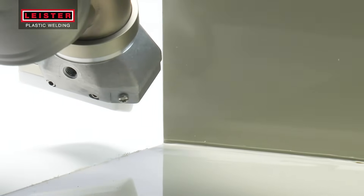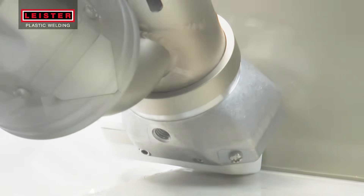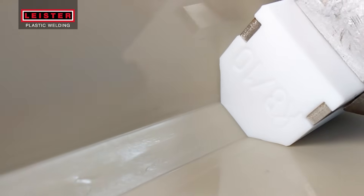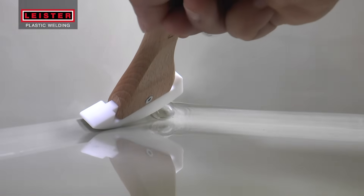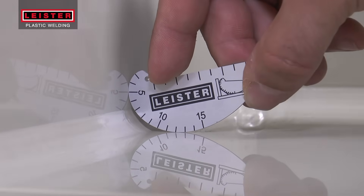When beginning a weld seam, preheat the area where the welding begins using the hot air from the Weldplast preheat nozzle. Hold the extrusion welder at a right angle while pressing the trigger to engage the drive motor at the same time. At transitions and corners, the hot plastic can be worked to provide a smooth, professional finish.